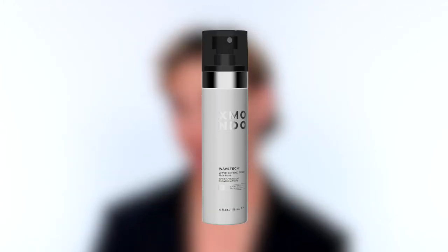Hi, beautiful. This is Wavetech Max Hold Wave Setting Spray. This spray locks in your waves and your curls with ultimate strength. With this spray, you're going to get waves that last all day, humidity and frizz defense, plus it will help enhance and define your natural waves.